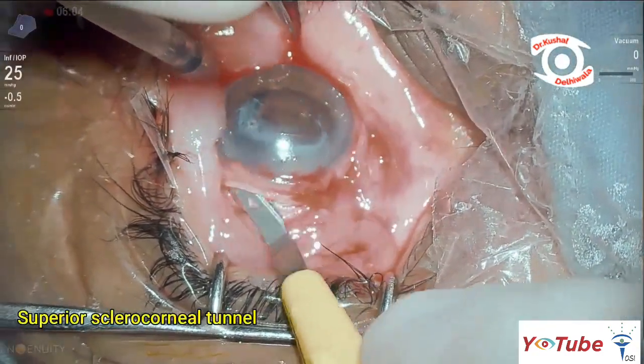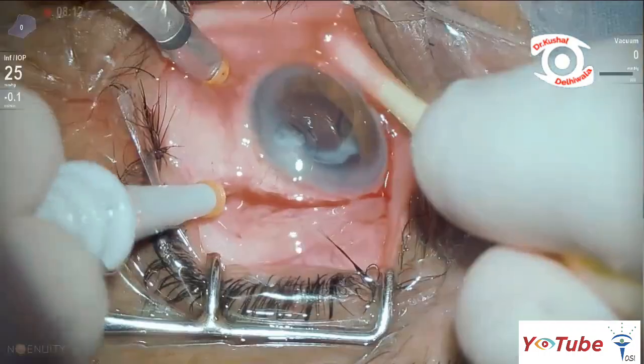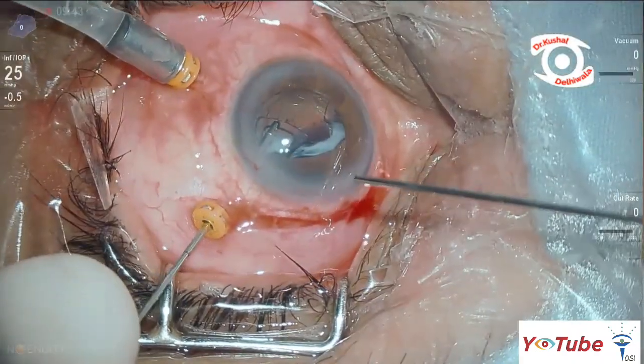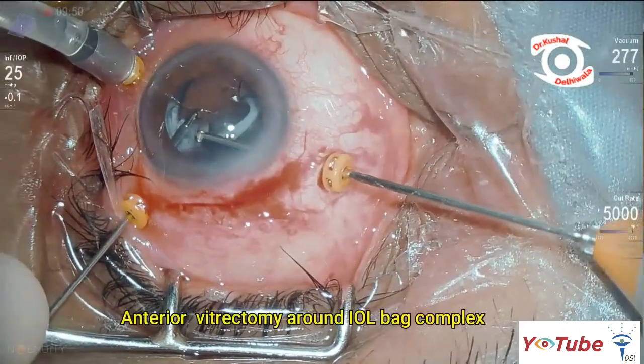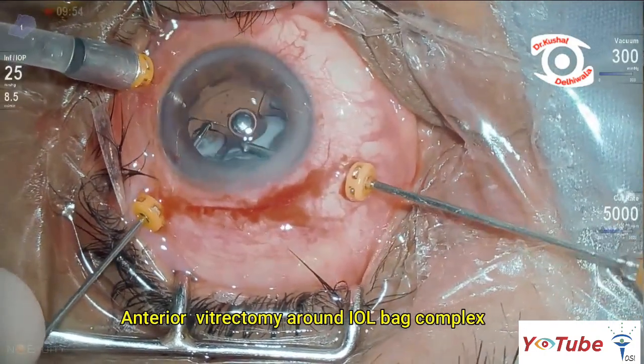A superior sclerocorneal tunnel was made with a crescent blade. Using a 23-gauge trocar cannula system, the IOL was steadied with forceps and the anterior vitreous was cleared around it.